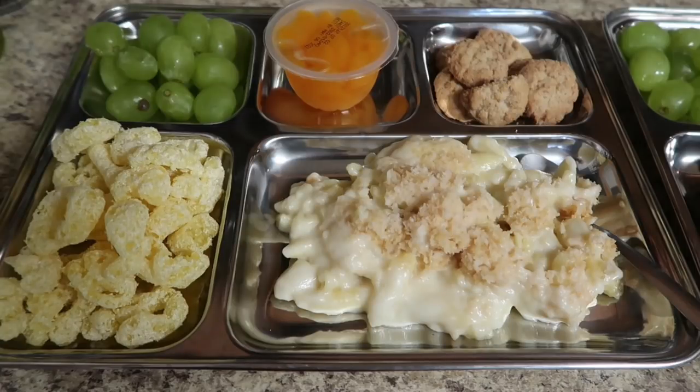Hey guys, Kira here from 50 Shades of Mom — tips for all shades of a mom life. And in today's video we are talking lunch. Roughly about once a month here on the channel, I share what I give my three kiddos for lunch while we do homeschool here at home.